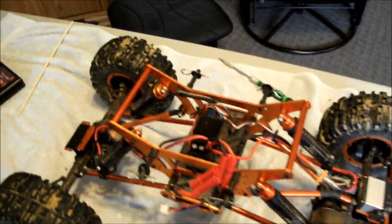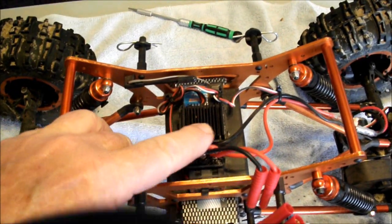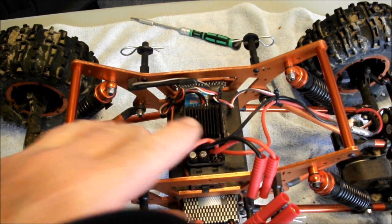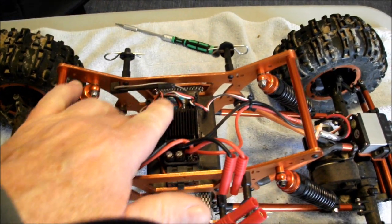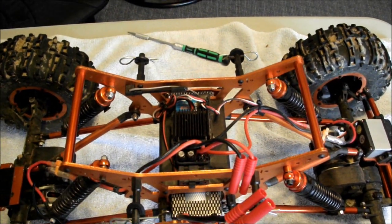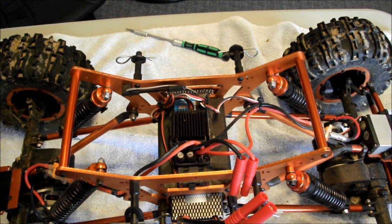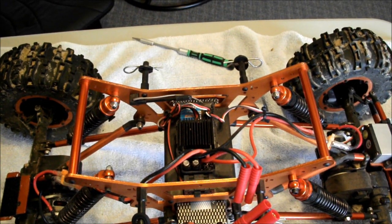One other problem I had: one of my leads had a cold solder joint on it and I had an intermittent problem. So I just popped the top off the speed control and was able to get underneath it and re-solder it. So if any of you are having any problems, you might want to check that.